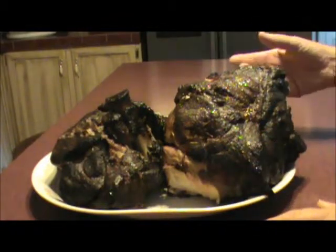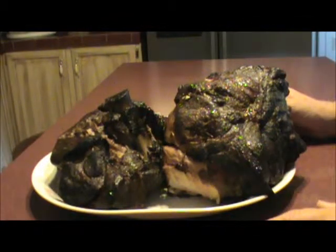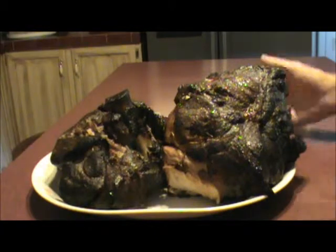As we want it, we'll pull it out, thaw the meat out, put our favorite barbecue sauce on it, and there you have pulled pork sandwiches.